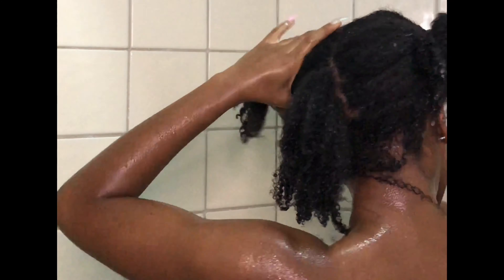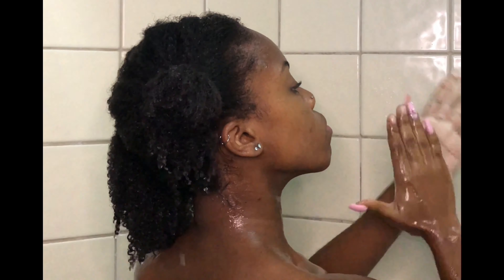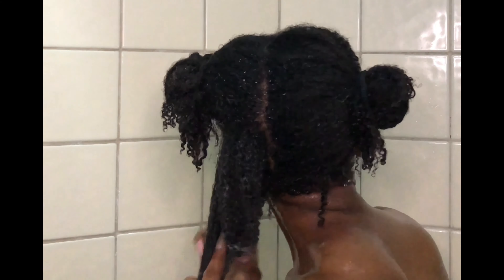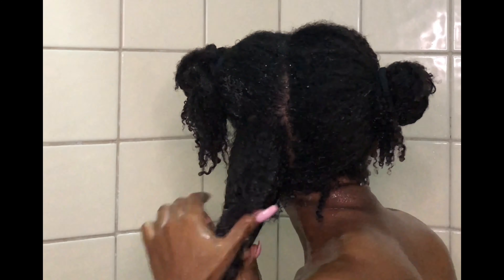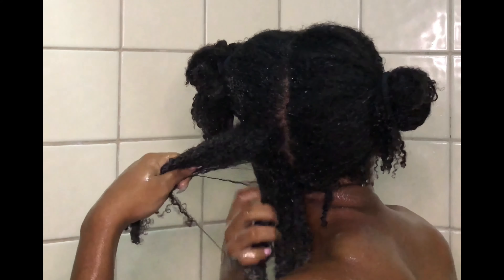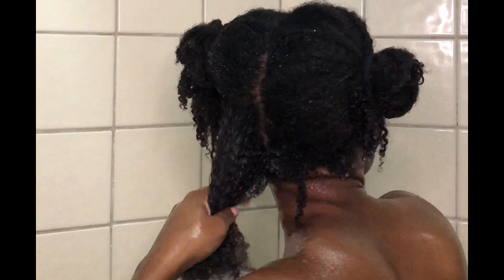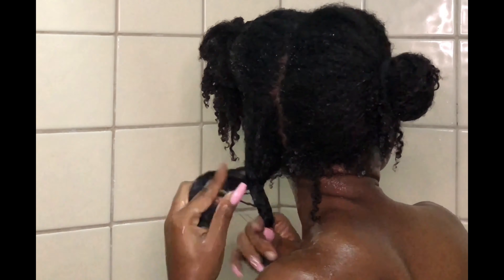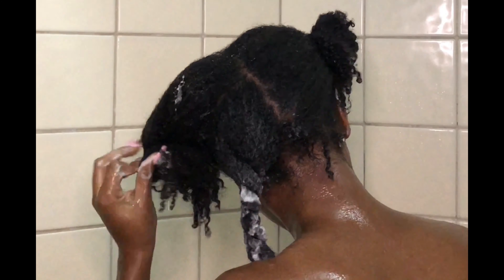To really condition and detangle my hair, I put my hair into four sections. On each section, I apply my conditioner, rub it in, and then go in with my wide-tooth comb and detangle. I prefer this conditioner for when I'm taking out really small braids or protective styles I've had in for a while, because it's so thick and moisturizing. It prevents your hair from breaking off — you can literally just run a comb through it, or even your fingers, and you're good to go.